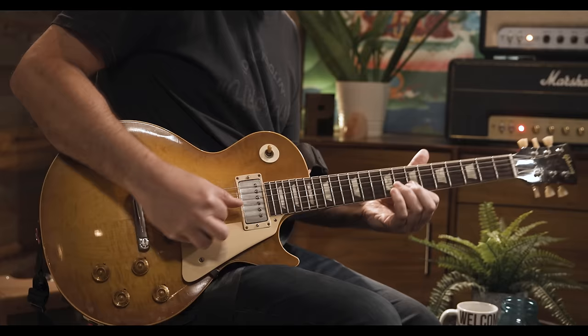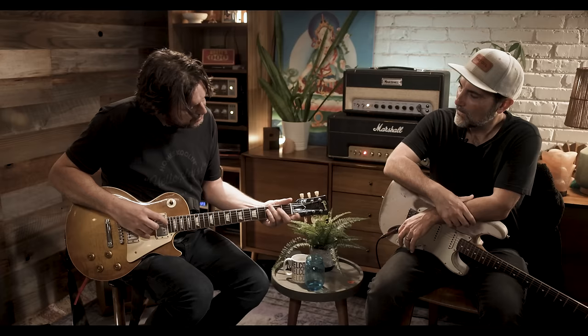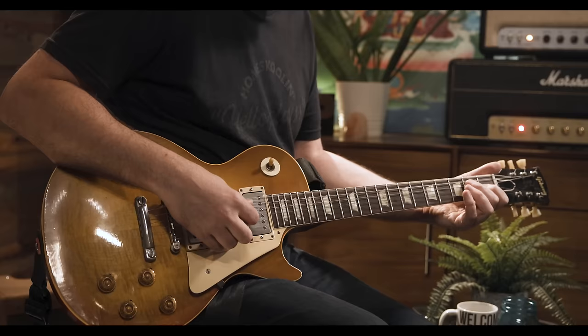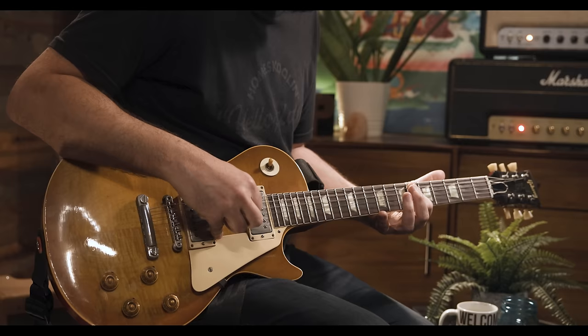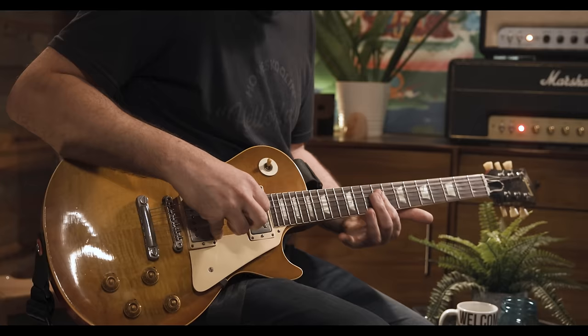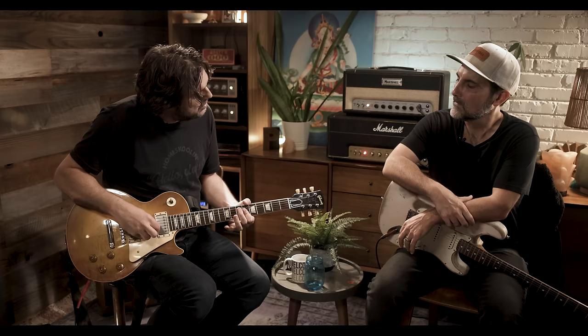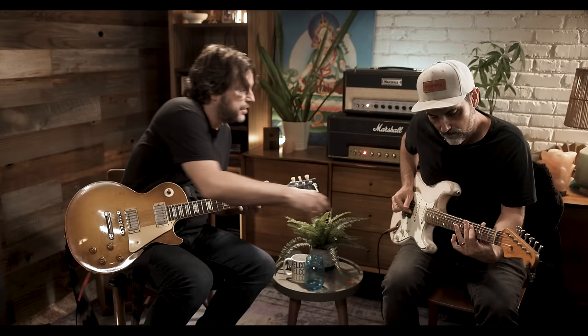What I mean by that is — most people would just do a standard lick. What about this? So what I'll do is I'll take fourths, thirds, and fifths and mix them all together. If you could take fourths — so beautiful. It sounds very Asian. Here's a real simple way to break that down: if you just took an E chord and you just went second fret, low strings, and then the same thing on the next two strings.